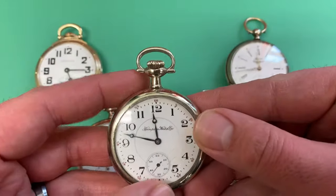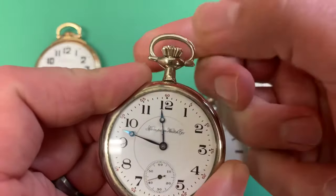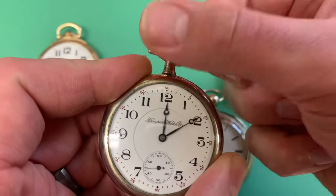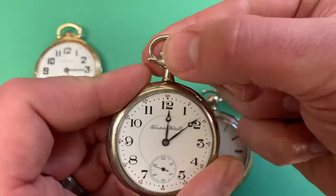This watch is called a pendant set watch. This is the pendant. You pull the crown out and then you turn it to set the time, and push in to wind. This works very much like a modern wristwatch would.